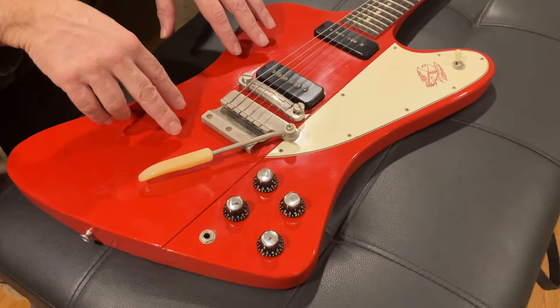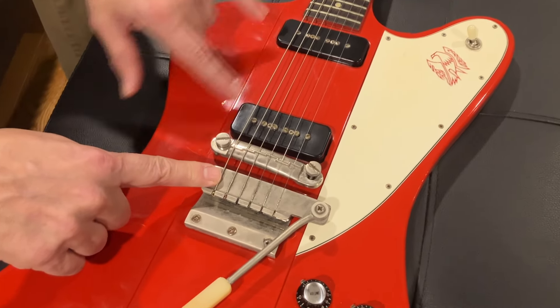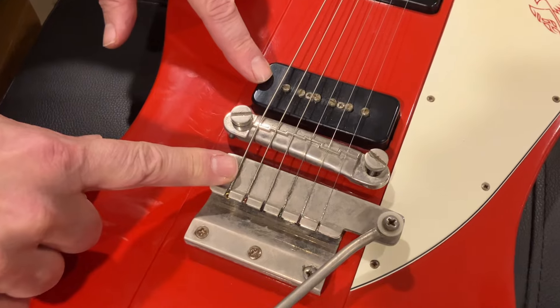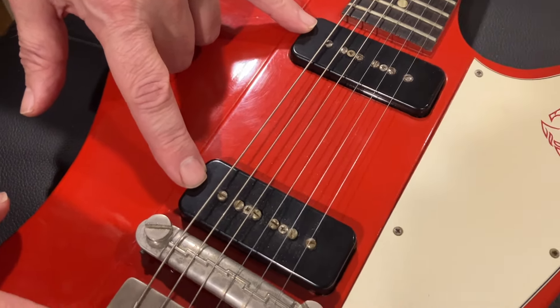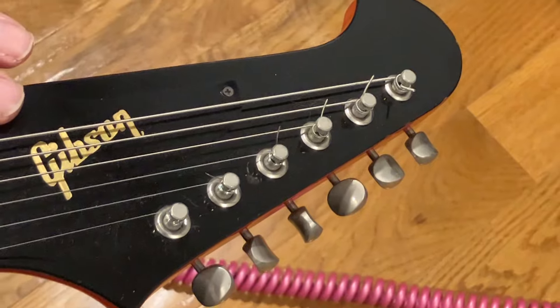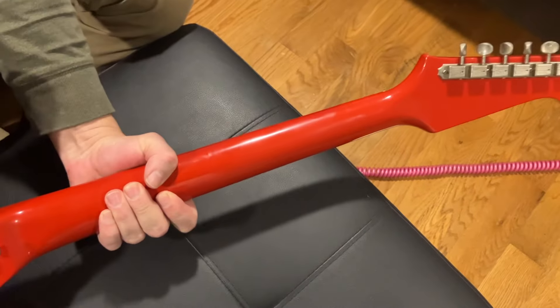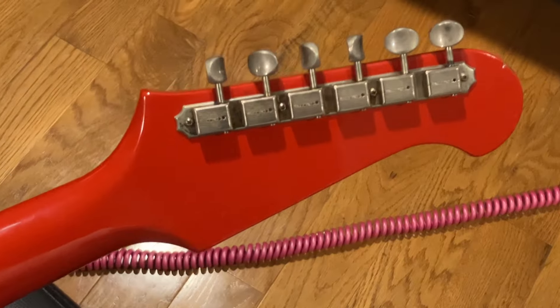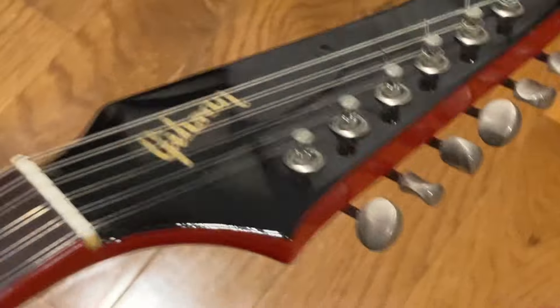Let me go over a couple of details of this particular cardinal red Firebird 3. In 1965, a regular Firebird 3 would have two mini humbuckers covered in nickel. This one has two P90s with black covers — we're calling this transitional. Also, it has the reverse headstock, but instead of the big banjo tuners, Gibson started to cheap out and put in the six-in-a-line Kluson tuners.